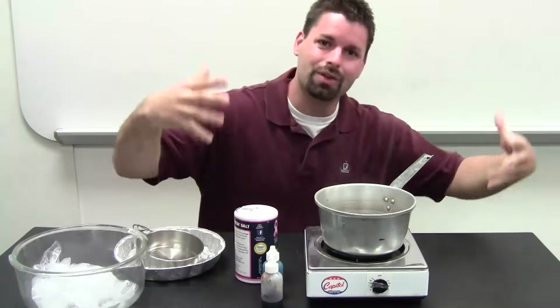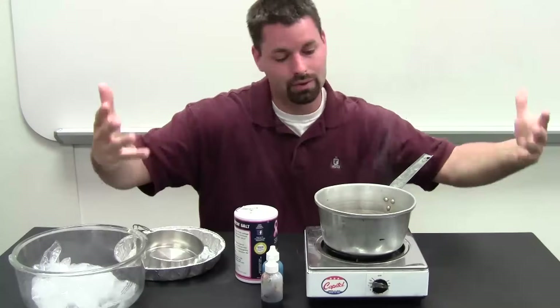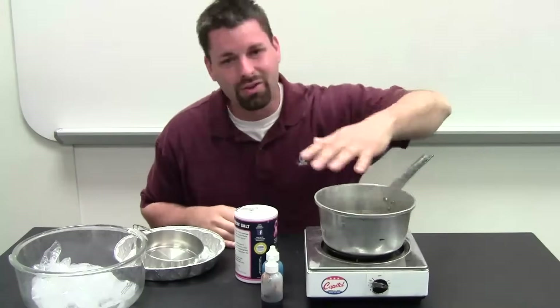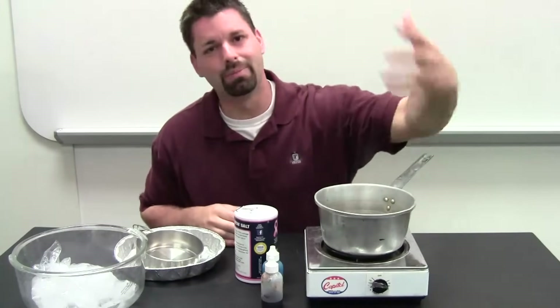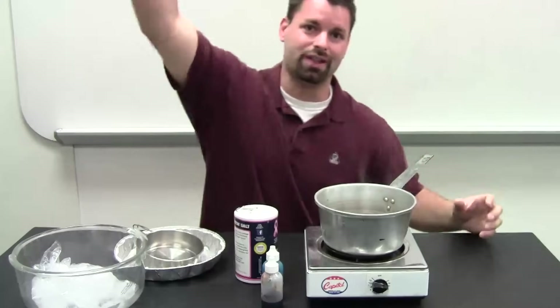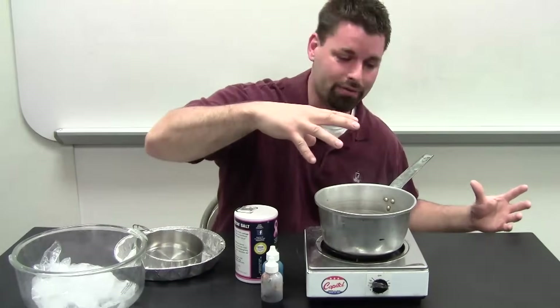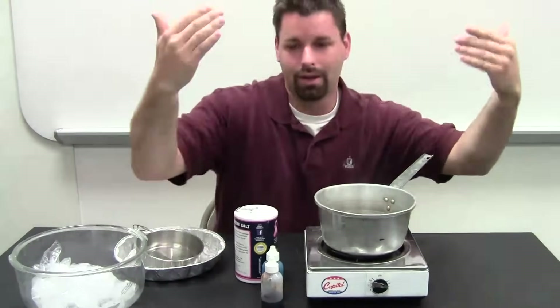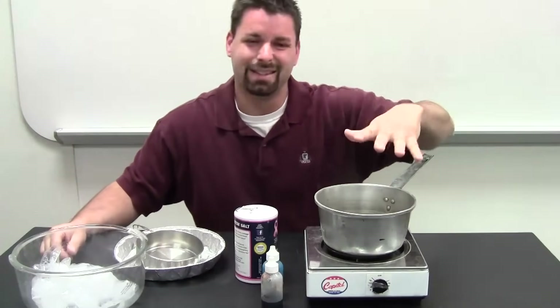We want kids to be able to see the water cycle work. I have a pan full of water that I heated on the burner. We wanted to speed up the evaporation process, so instead of the sun heating the water from above, the coil is heating the water from below making it evaporate. So evaporation — easy.